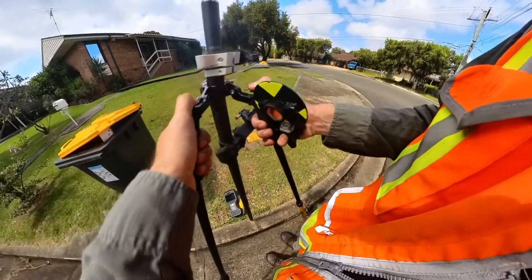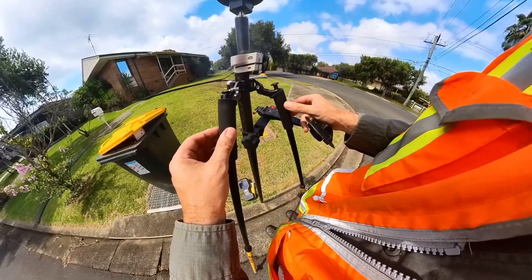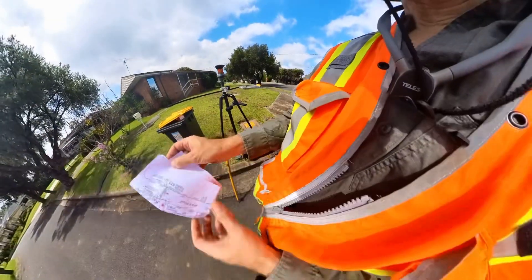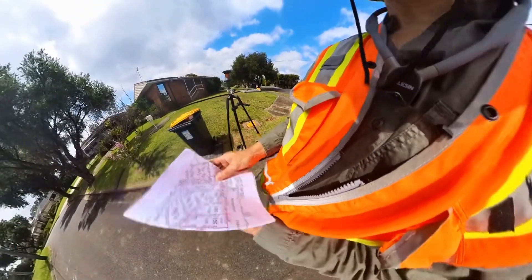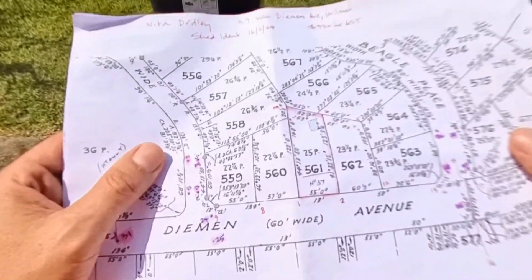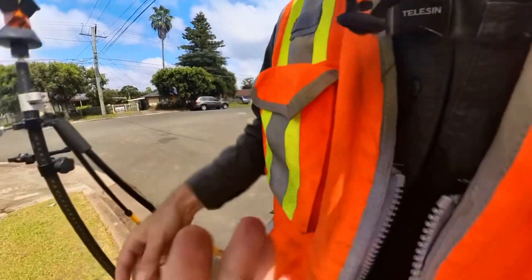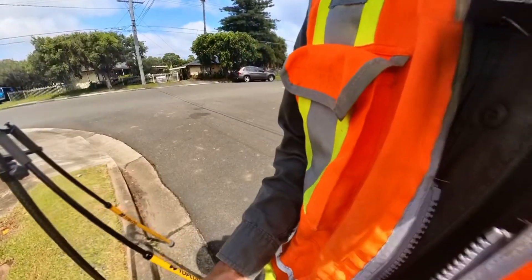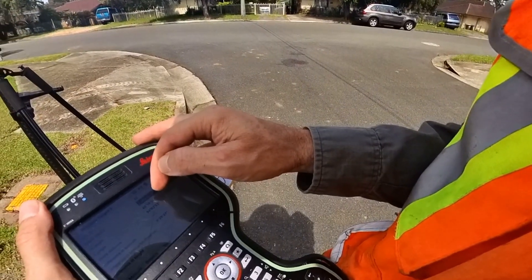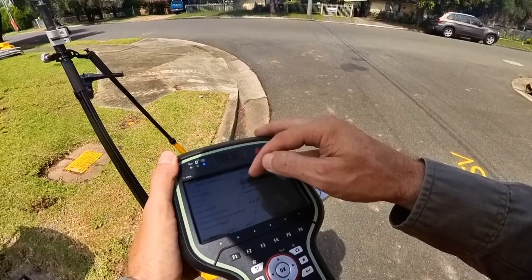Going back to my prism pole with a Leica 360-degree prism and carbon fibre pole. Find the number for this one. I like to write it down on a piece of paper so I can see what I'm doing. A lot of people like to just use a controller for everything, but I still like to have a bit of paper with the numbers written on it. This is going to be point number 22 and 23.